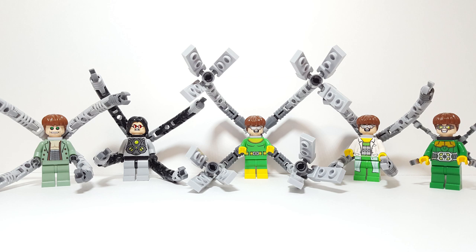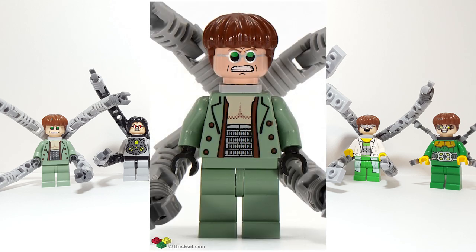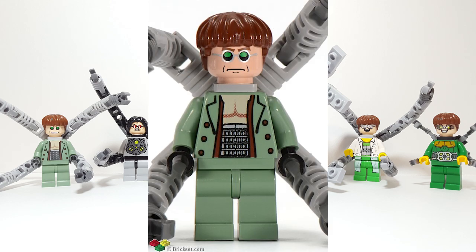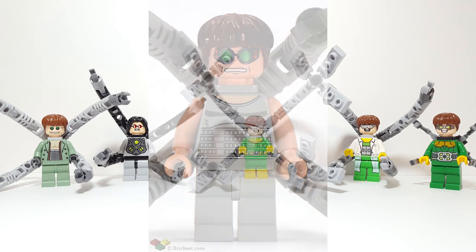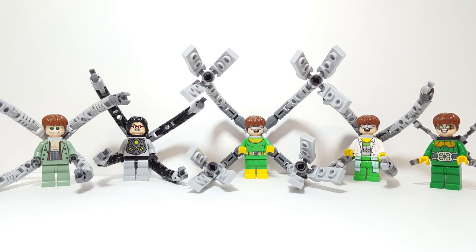Unfortunately, I don't have all of them. There are some Spider-Man 2 versions that I don't have. A couple of them just have different expressions, but one of them has an actual different design which is pretty cool. I do like the variant but I'm happy and satisfied with the one I have here. But anyways, without further ado, let's go ahead and take a look at the figures.